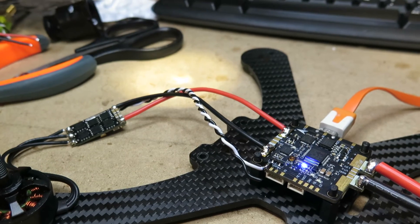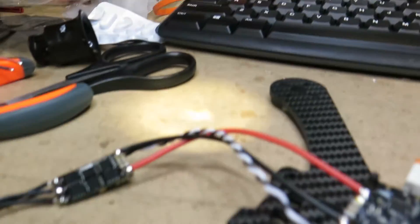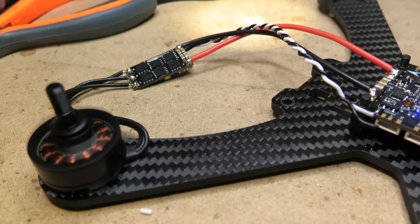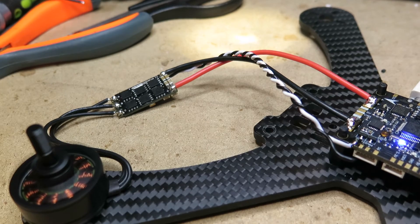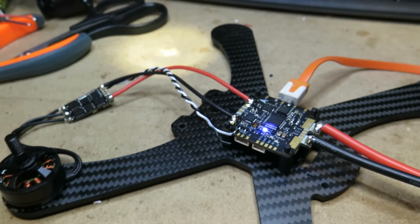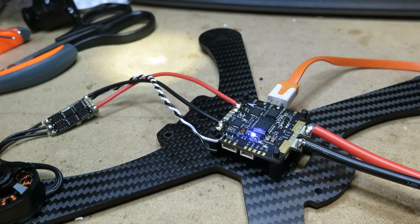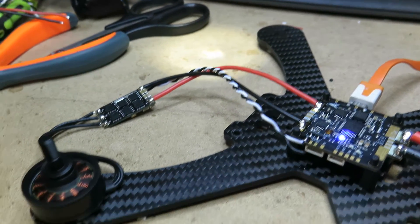Hit save and reboot — now we are on D-Shot 600. Let's go to motors, enable that, fire it up, and here we go! We got D-Shot 600. Not that any of us would really need D-Shot 600 right now, but in case you want to try it, that's what it is.